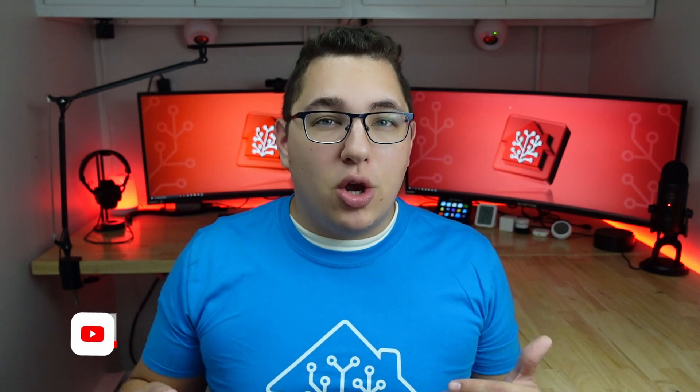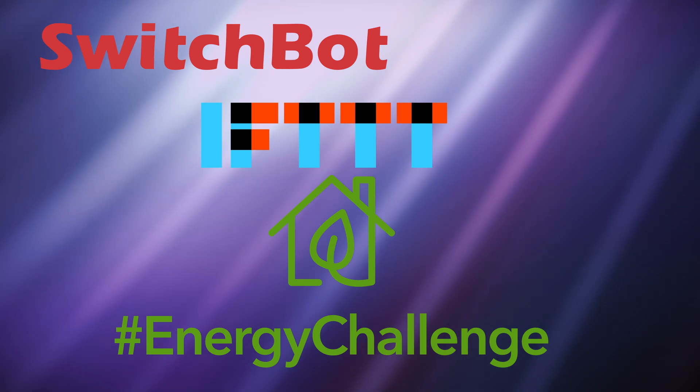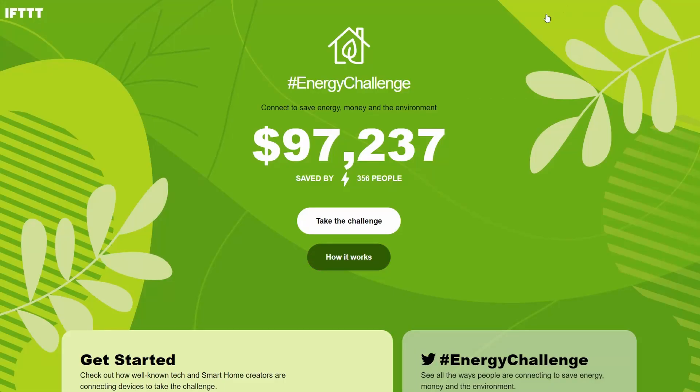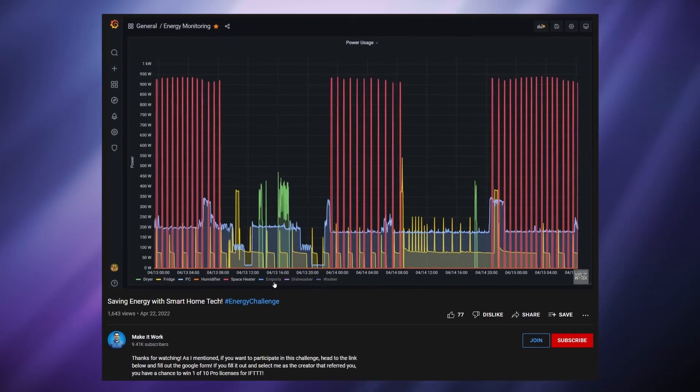This makes them super great for first-time smart homers. As you start to build your smart home you're going to realize that you can not only save time but also energy, and with the rising prices of energy this is going to really impact your wallet. SwitchBot has teamed up with IFTTT for their energy challenge, which is a way to get the smart home community into saving energy through connected devices. I'll talk a little bit more about the energy challenge later on.